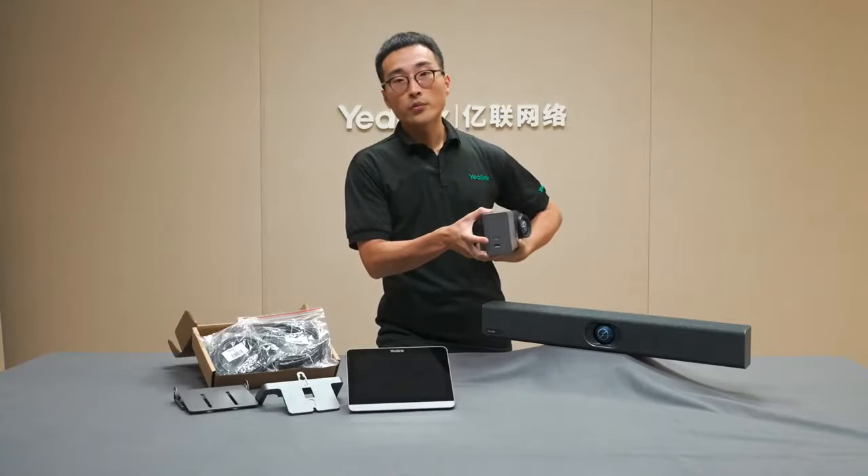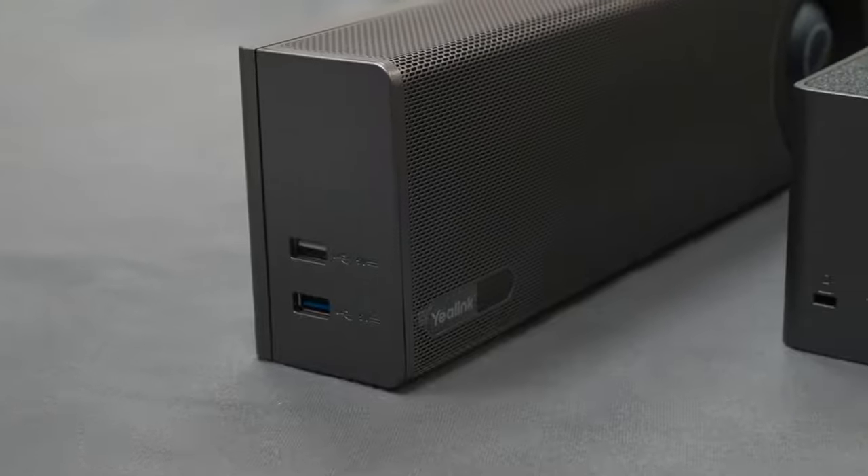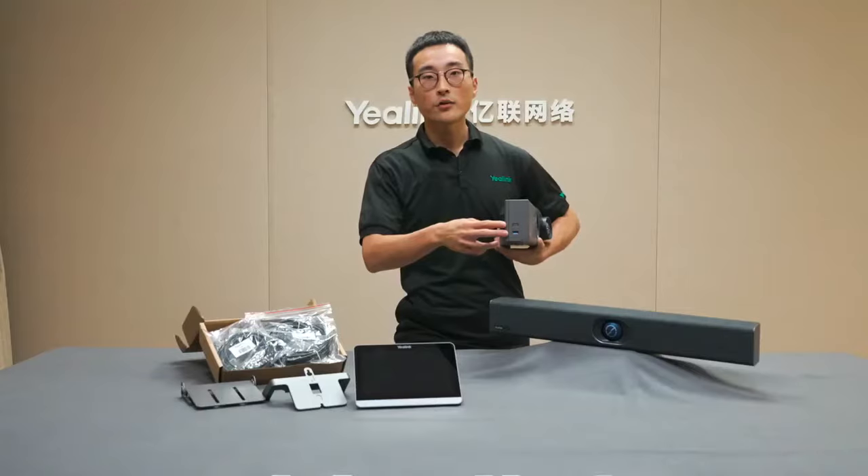There are two USB ports on the side of the 830, and one on the 820. This is where you pair the Yelling wireless presentation pod WPP20 and connect any external mouse, keyboard, and touch display. Now let's talk about the camera of the bar.